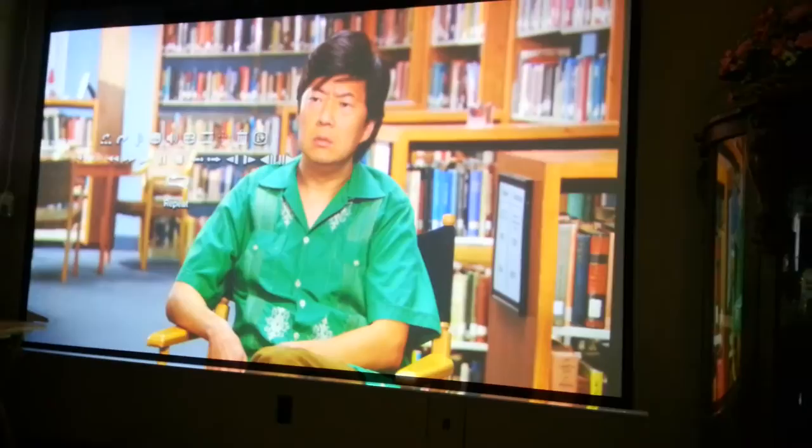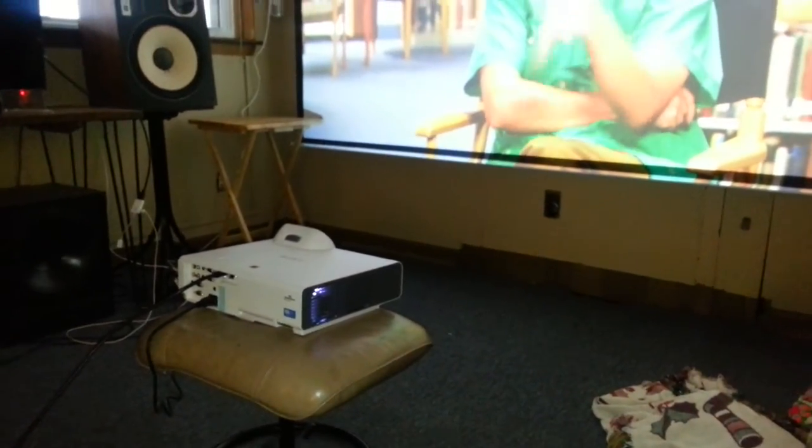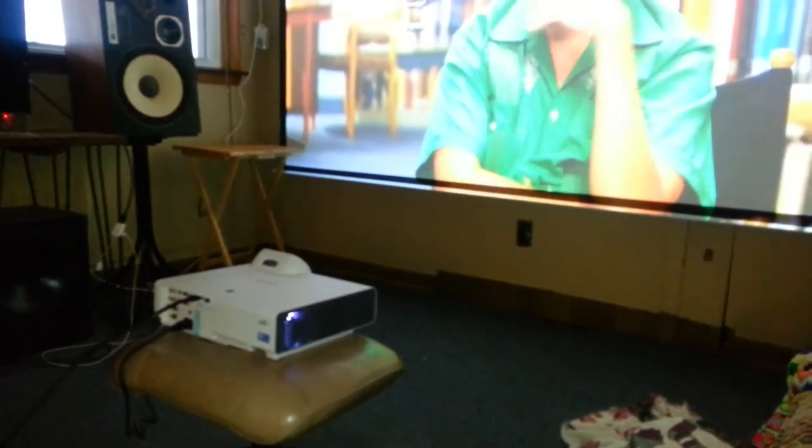This is actually 47 inches from the screen. Right now I have it set for full, which is 1280 by 800, but it does 1920, and it does all the formats with a flick of a switch in the menu.